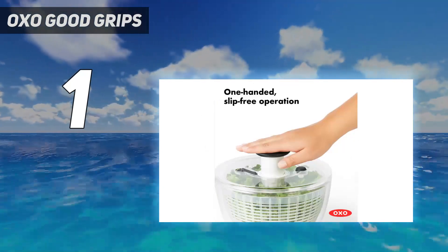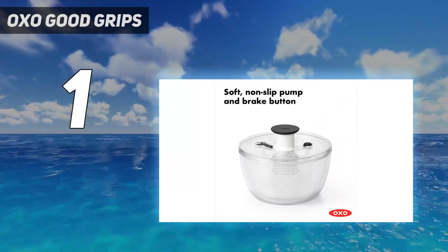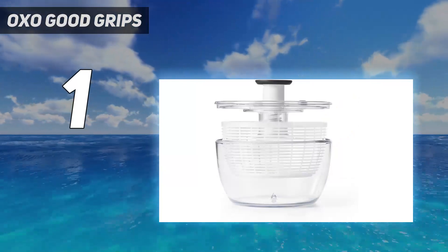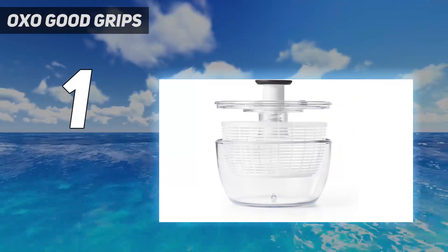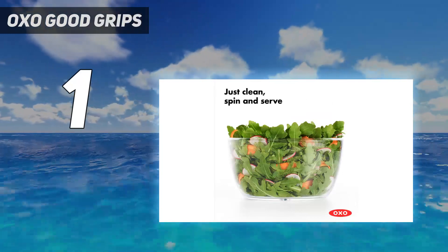It only took 10 pumps to completely clean and dry a large head of romaine lettuce, and no berries were bruised after 5 efficient plunges and fast action braking. The wide, flat base has a rubber ring that held the spinner completely secure on the counter while processing across all three tests.